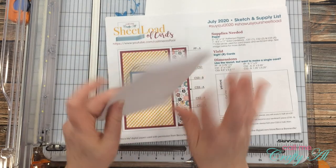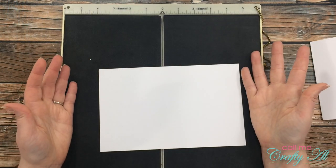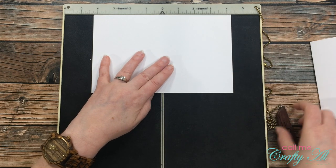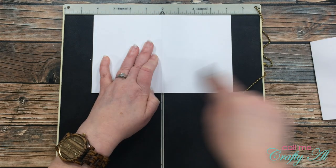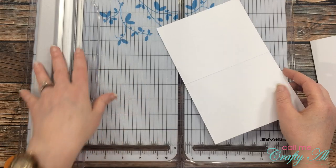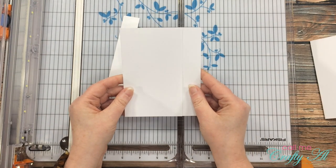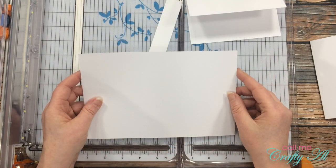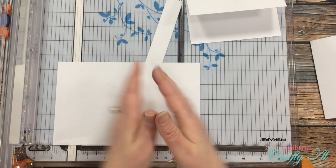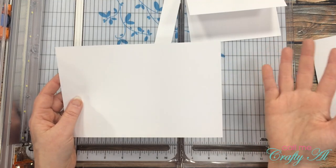Here is the base of my card — this one did not take any scoring. Now if you do have a scoreboard and want to use it, you would just score your card where you're going to fold it in half, and then bring in your trimmer and cut off that same one inch — and there's your card base. What you don't want to do is cut the inch off and then fold it in half, because then you won't have a card where you can see the inside — you'll just have a smaller regular fold card.